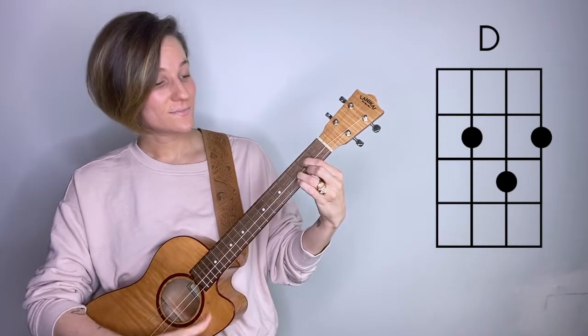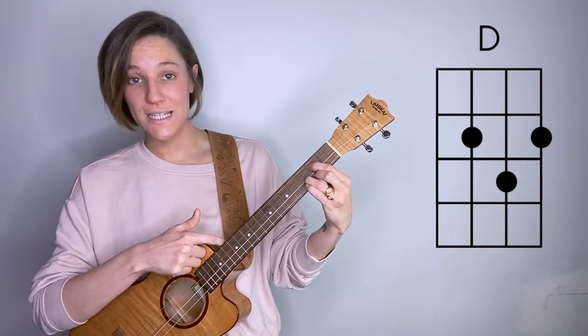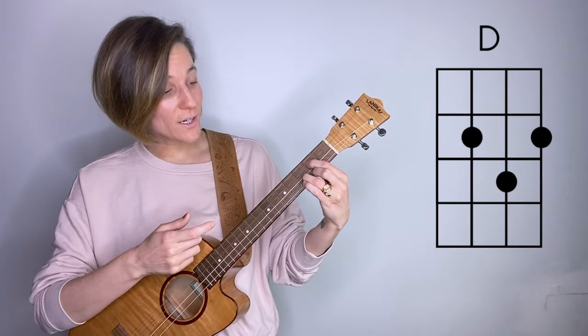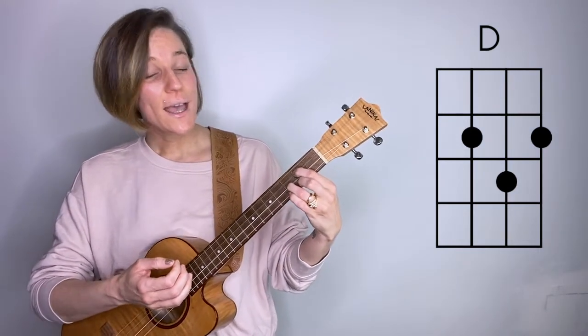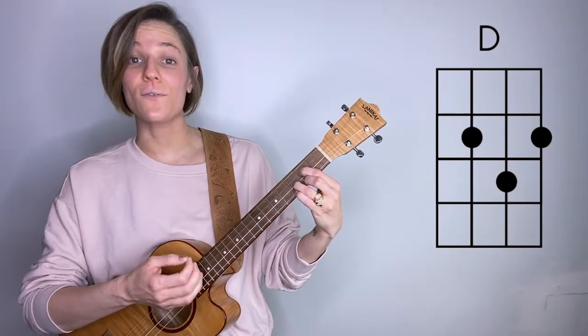We'll start with the D chord. When I play a D chord, I have an open D string, then my pointer finger is on the second fret of the G string, ring finger on the third fret of the B string, and middle finger on the second fret of the E string.